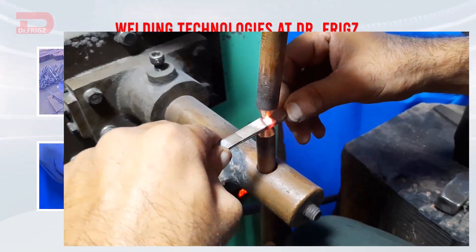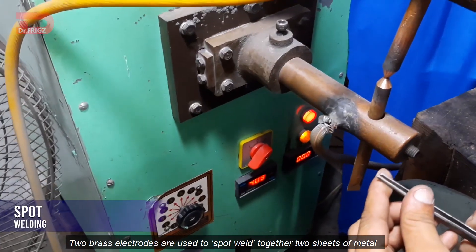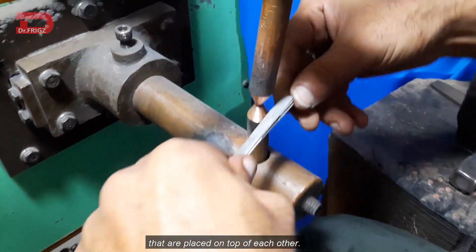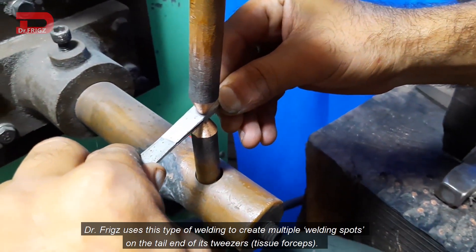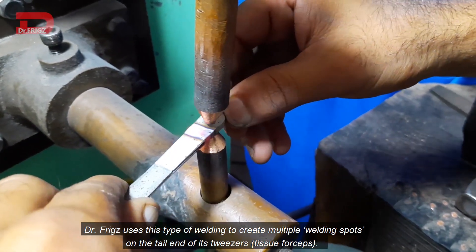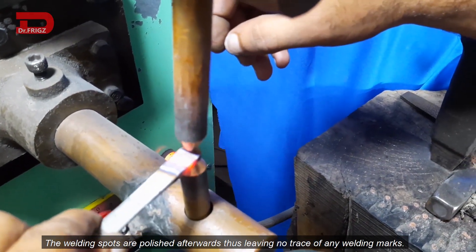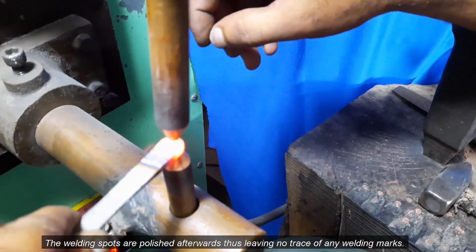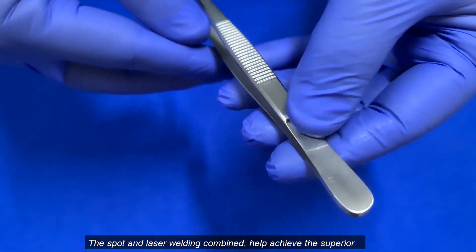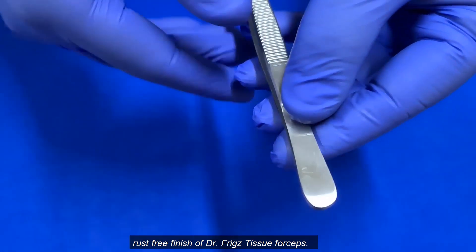Spot welding. This is a form of electric resistance welding. Two brass electrodes are used to spot weld together two sheets of metal that are placed on top of each other. Dr. Friggs uses this type of welding to create multiple welding spots on the tail end of the tweezers or the tissue forceps. The welding spots are polished afterwards, thus leaving no trace of any welding marks. The spot and laser welding combined help achieve the superior rust-free finish of Dr. Friggs' tissue forceps.